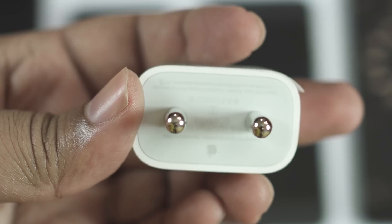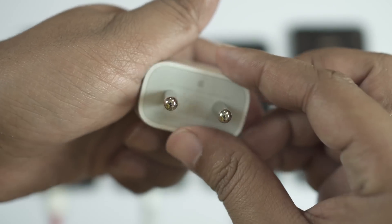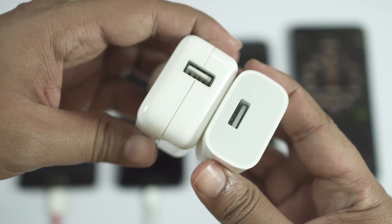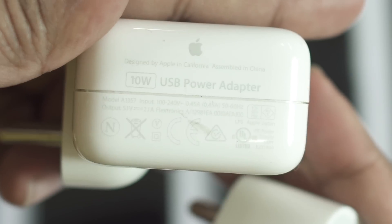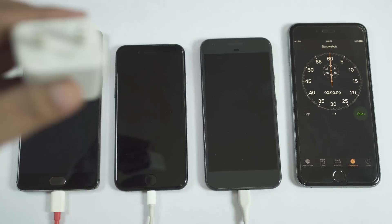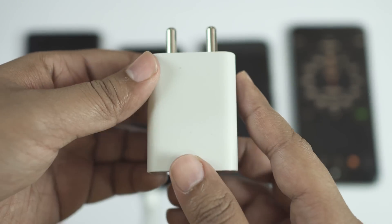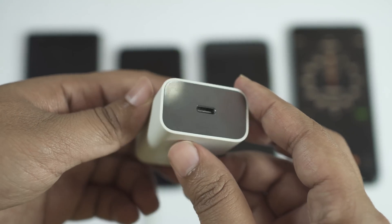With the iPhone 7 you get a very poor 5 volt 1 ampere, that is 5 watt charger. Interestingly, my previous year's 6s Plus got a 10.7 watt charger rated 5.1 volt 2.1 ampere, so I'm really disappointed here. The Google Pixel charger is an impressive 18 watt adapter rated 5 volt 3 ampere and 9 volt 2 ampere, and of course you get a Type-C USB port.